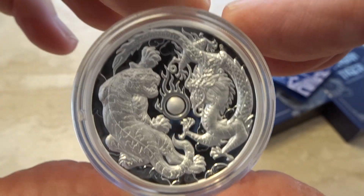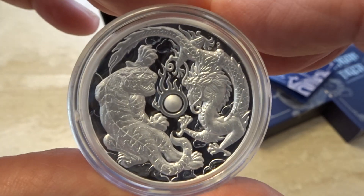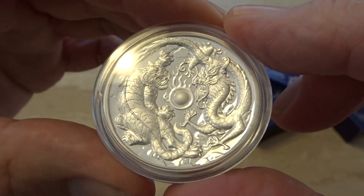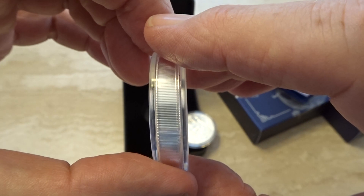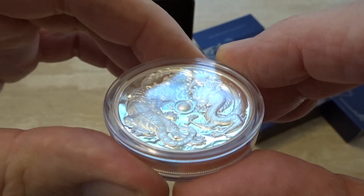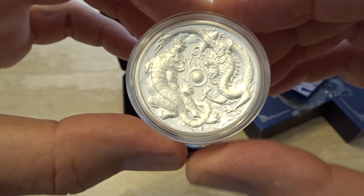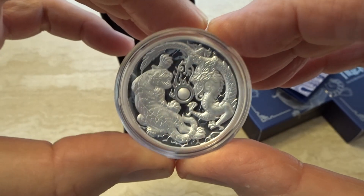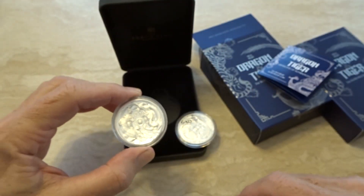I've seen and held the gold design of this and it is beautiful, no doubt about that. But for a high relief proof coin you're paying a very high premium. Although this is just two ounces of silver, I can enjoy this one. The premium above spot for the gold version is $1,500 US, so I'll make do with my two silver versions.